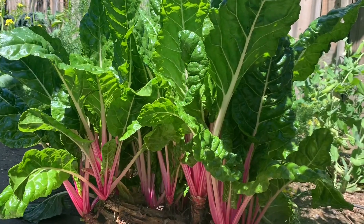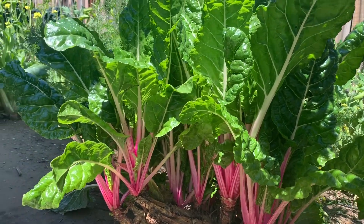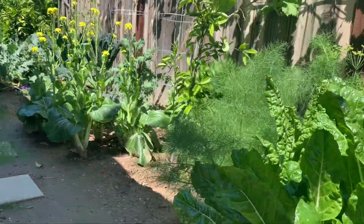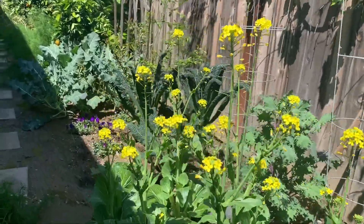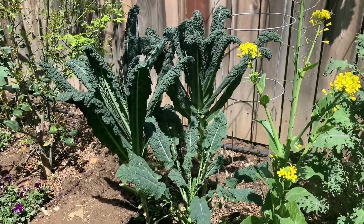I'm here in the garden to harvest some of this peppermint chard and Tuscan kale to make soup.